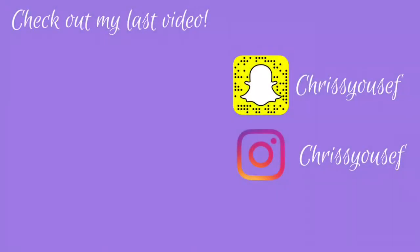There you guys have it! I hope you enjoyed this video and try this scrub out. Please make sure to like, comment, and subscribe. Check out my channel for my previous videos and stay tuned for more coming up soon. Until next time, bye guys!